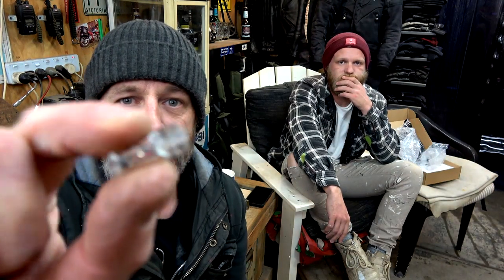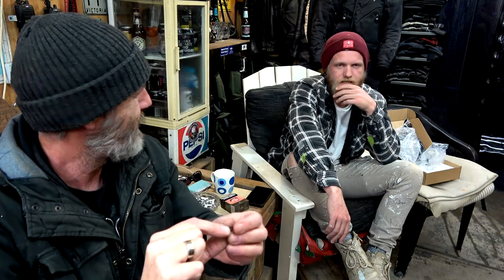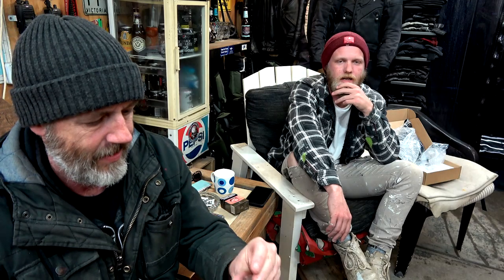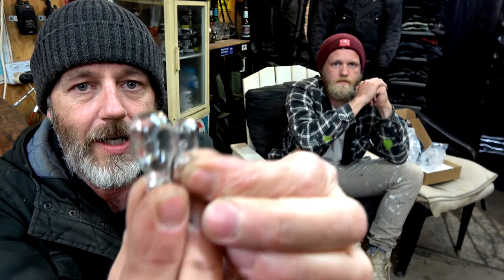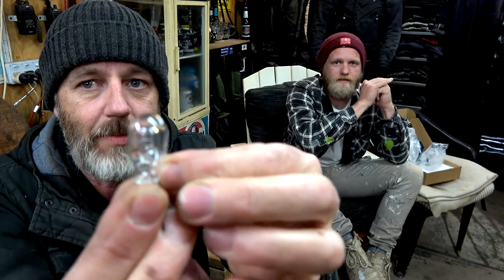We've actually resolved this problem though. The globes in these blinkers are little wedge push-in T10 globes - the same as the parkers in your car. The ones I could find in this size are 5 watt, but I did find this one which is 18 watt. The base is the same size - it fits in, but the bulb is longer, about double the size. So I thought we'll just whack it in and see what happens.